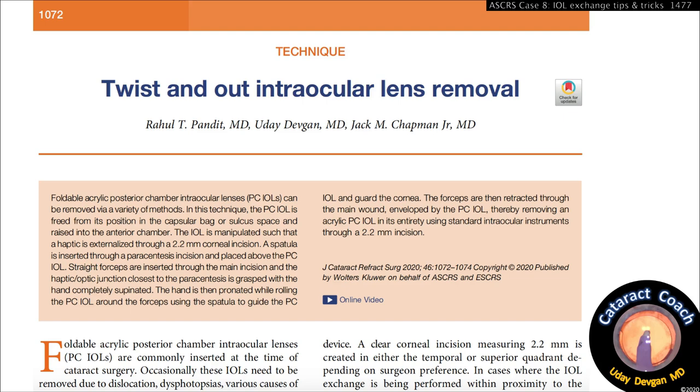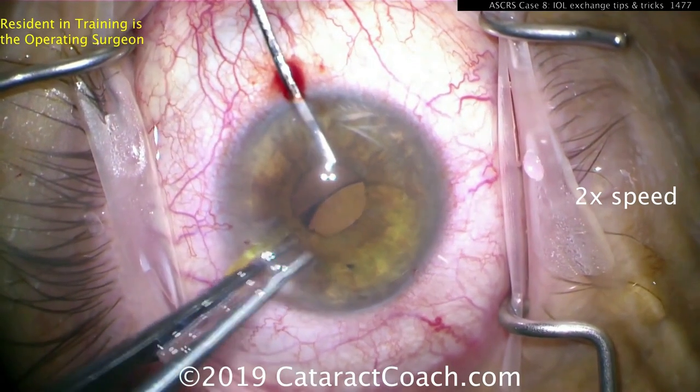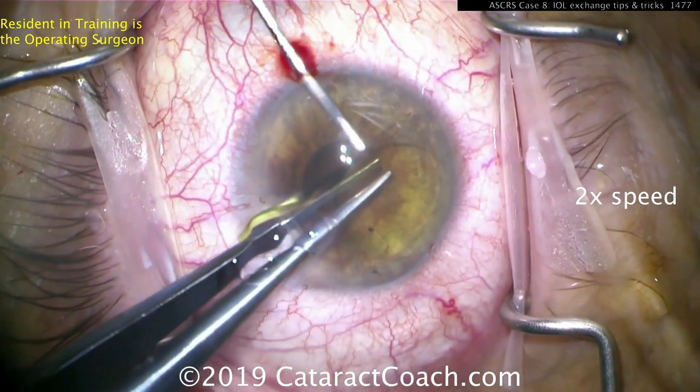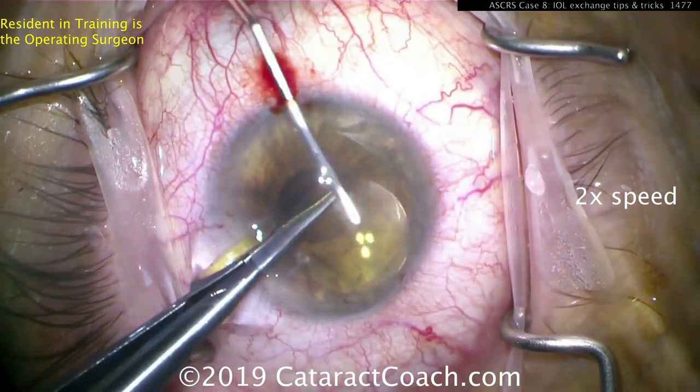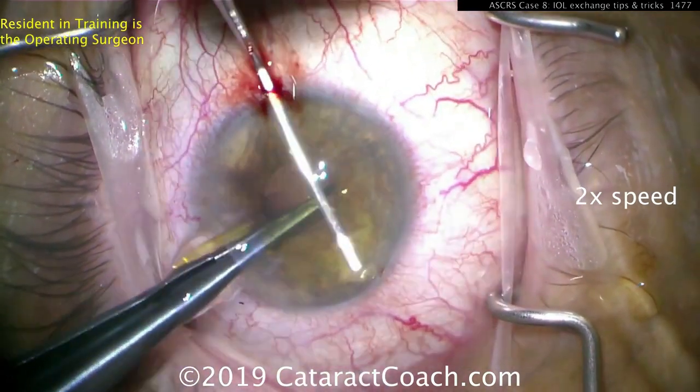We've published this with co-authors in the JCRS. The key is to start with the hand supinated so you can pronate it, then keep rotating to remove the lens. Here's a resident doing it in the beginning stage of training — grasping the edge of the optic with the eye full of viscoelastic.